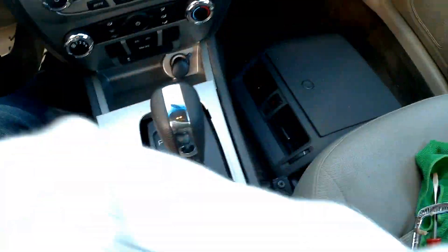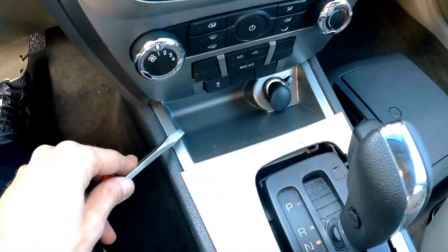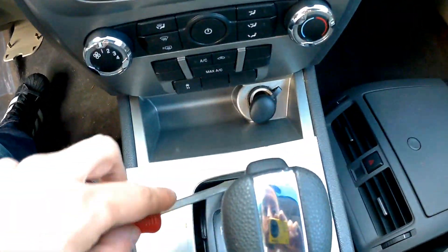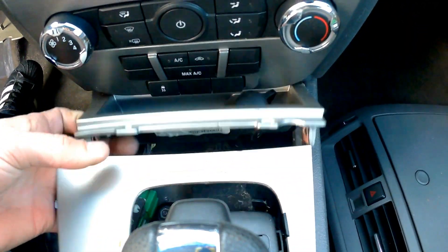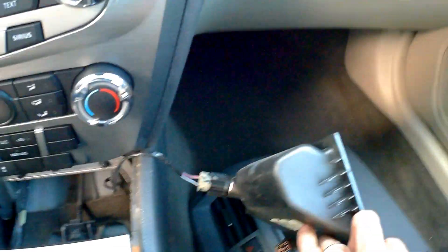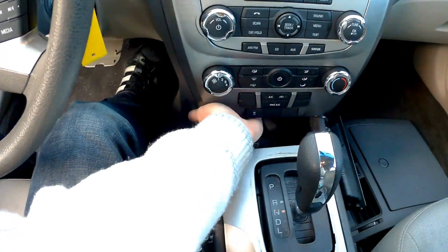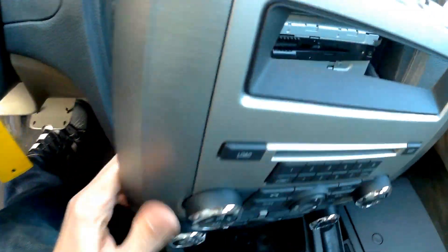Once you have this thing loose, take the same screwdriver and get this trim piece loose. You can put the screwdriver in here and just raise it — and it's out. Carefully, there are wires connected to the cigarette lighter. Just leave it like that. At this point you just unclip the face.